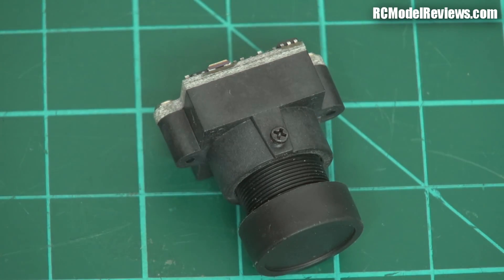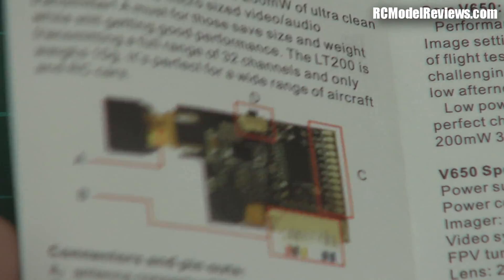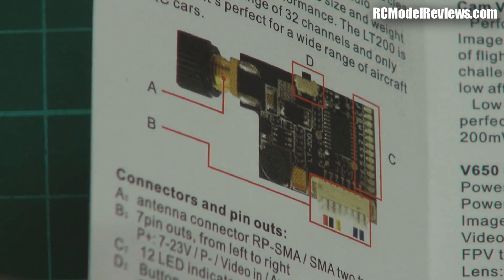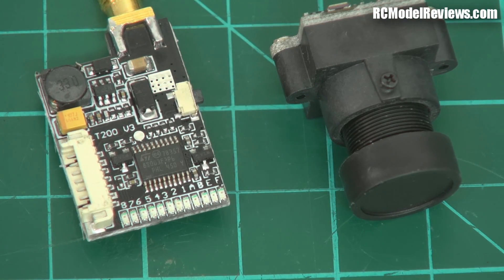The instructions are reasonably concise and clear actually — quite happy with them. It even has a color picture, which is marvelous. So what we'll do now is take this away and put it in something. I could put it in a mini quad but I might just throw it in the AXN for a flight. Coming up next is the flight test.